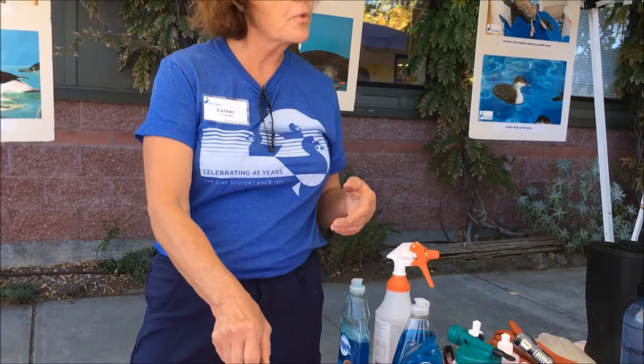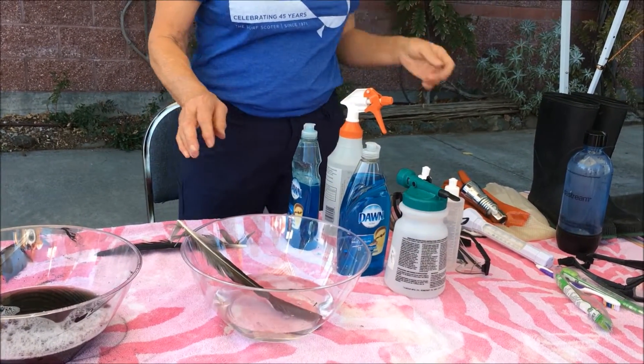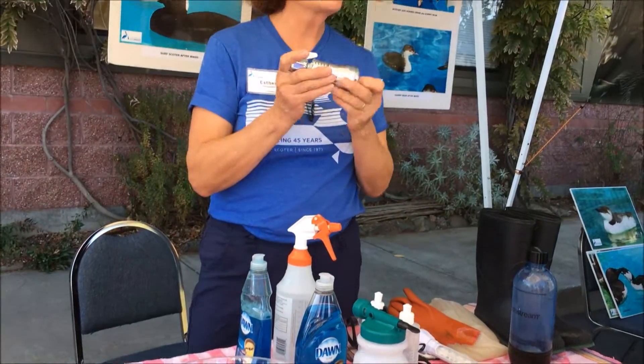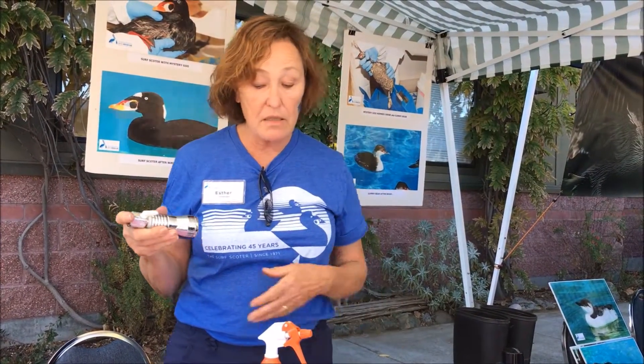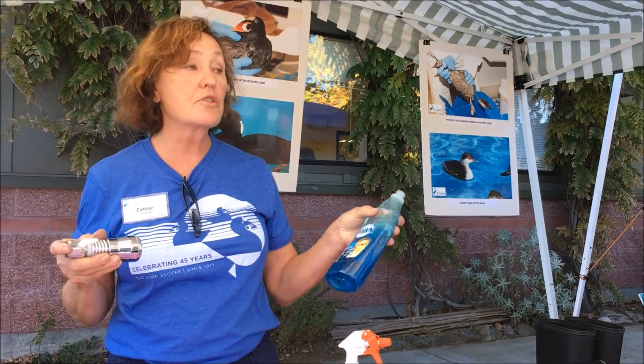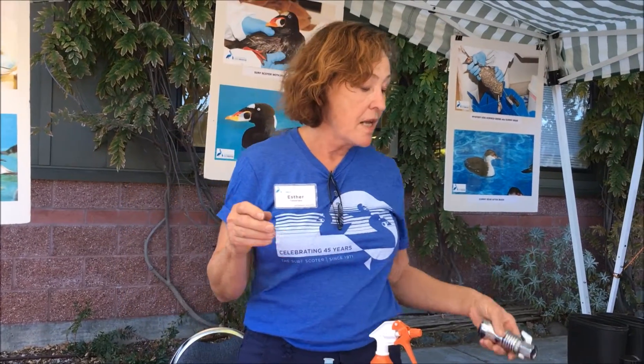You put them in and rub them to work the oil off, then move them to the next Dawn solution. They'll get lighter and lighter until the water looks clean. Then we use a high-pressure hose to rinse off the detergent, because the detergent itself is a contaminant and has to be completely washed off.